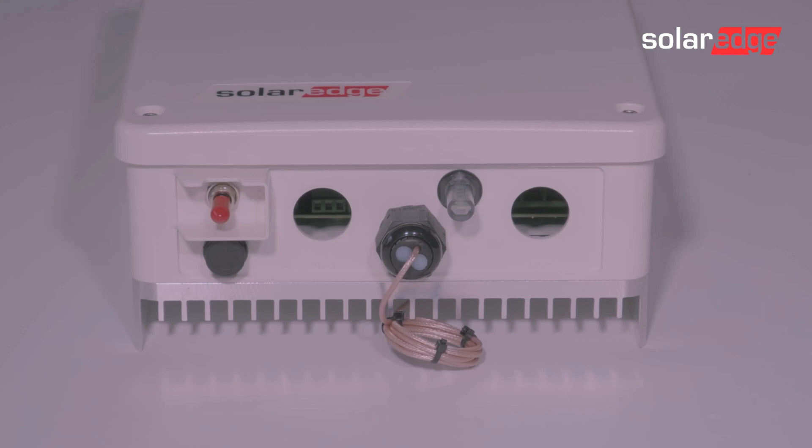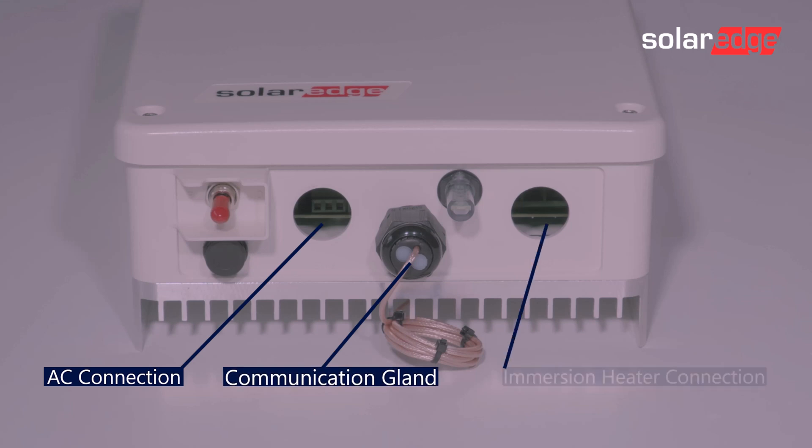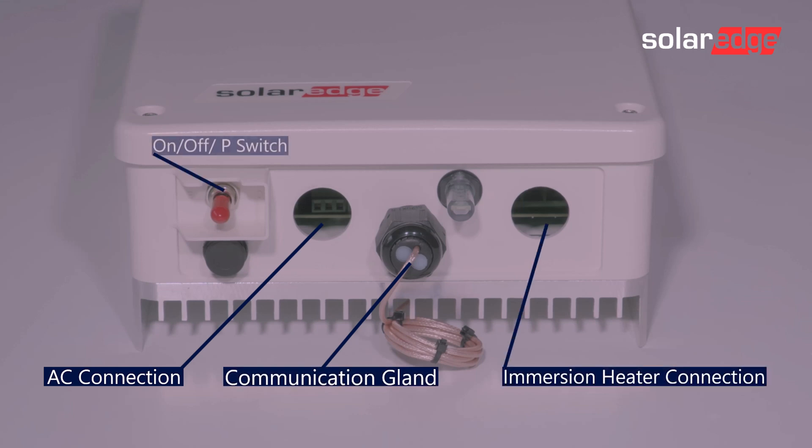The connections on the underside of the controller are firstly the AC connection, then a connection out to the communication gland, the immersion heater connection, the on and off P-switch, and then the communication LEDs.